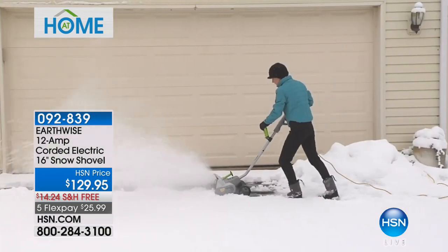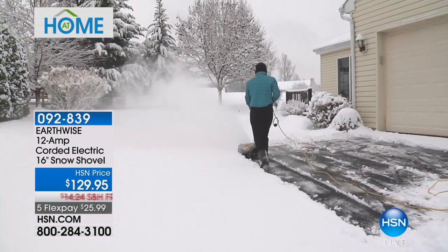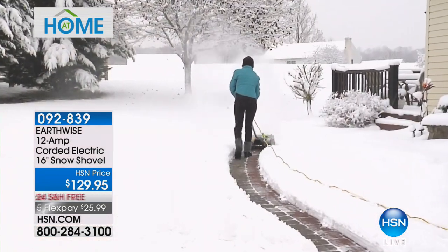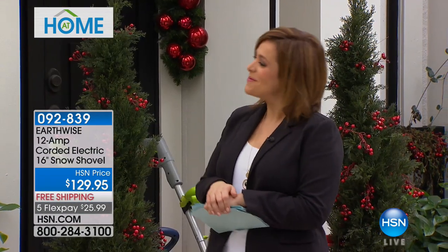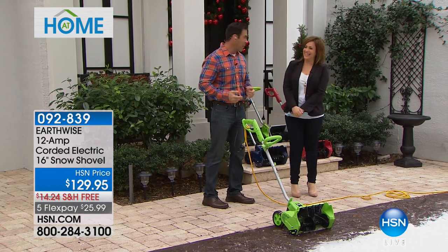If you've ever had to shovel snow, you know it's backbreaking, awful work that wreaks havoc on your body and back. This is an electric snow shovel for $25.99 — lightweight at only 16 pounds, but it still packs a punch and blows the snow away. Get it home now, before the snowy season, on free shipping and handling. Item number 092-839, from Earthwise, one of our best-selling brands. It comes in colors. If you got up this morning and saw the weather map covered in blue, you know snow is coming — and the back-breaking, hip-breaking, knee-breaking task is coming with it.